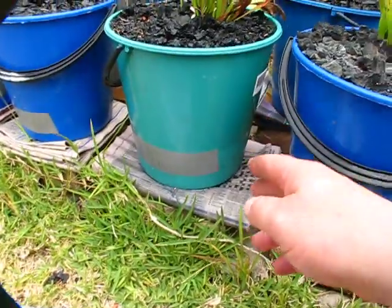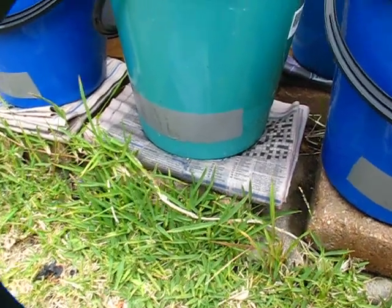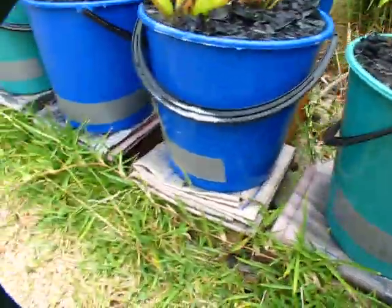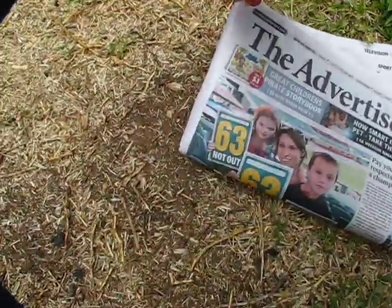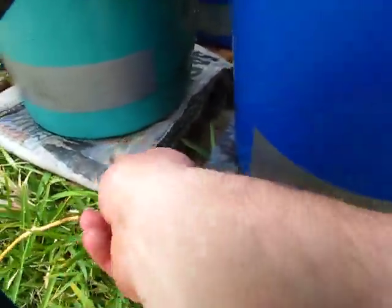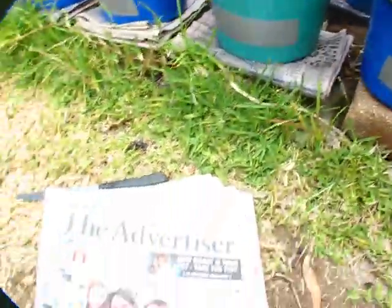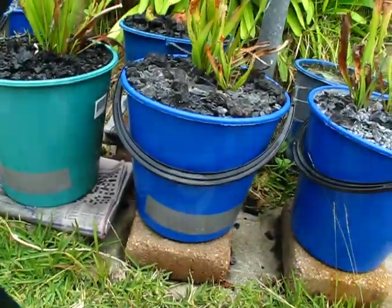I've improved the watering technique by putting newspaper here. I've tried using a knife and folding the paper, then cutting it down like that - that's probably all you really need. But I like the idea of doubling it up, so you just fold it over once more.